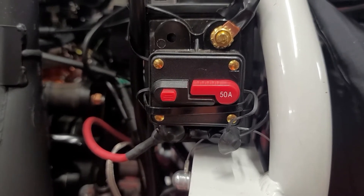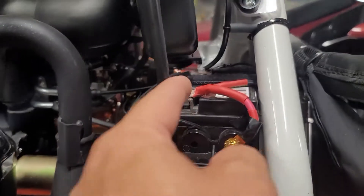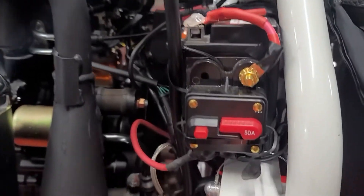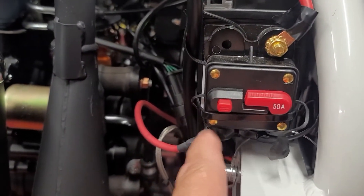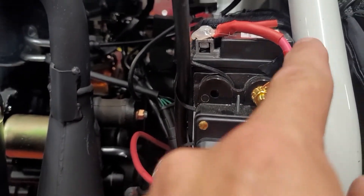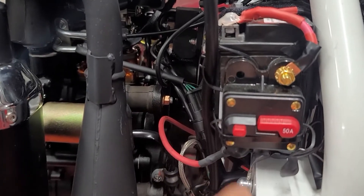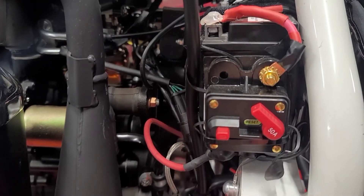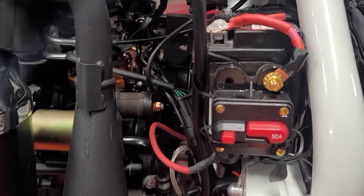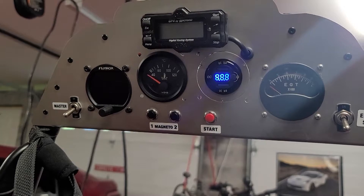The battery cutoff switch is very simple to install. This is the cable right here that originally ran to the battery itself. Basically we install that at the lower point of the cutoff, then we add a new cable that runs from the upper part to the battery. Everything works in between — hit this button and it disconnects that connection, flip it down and it connects the connection.